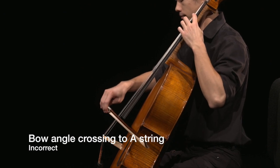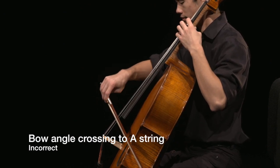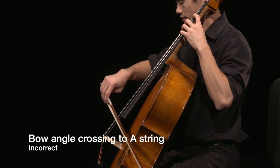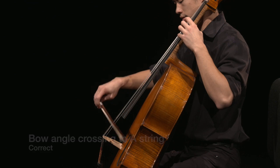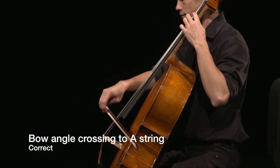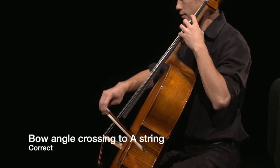On the cello and bass, crossing to the highest pitch string — the first string — is the most challenging for maintaining proper angle, because that's the string that requires the arm to be raised furthest from the body.